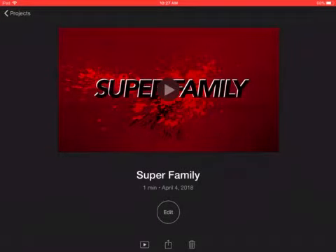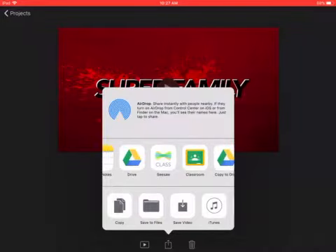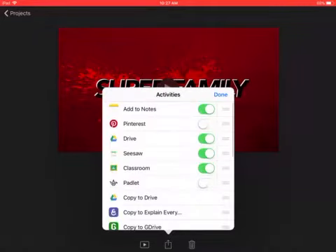At the bottom middle of the screen you're going to see a box with an arrow pointing up. Go ahead and tap that box with the arrow and you'll see the Seesaw button. If you don't see the Seesaw button in this row go ahead and scroll all the way to the end, click where it has the three dots and it says more, and then toggle on Seesaw. You want to make sure Seesaw is green then you will be able to post it from that bar.